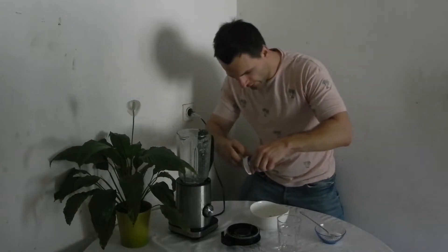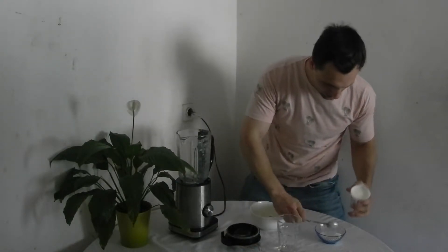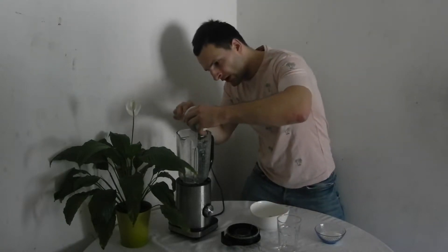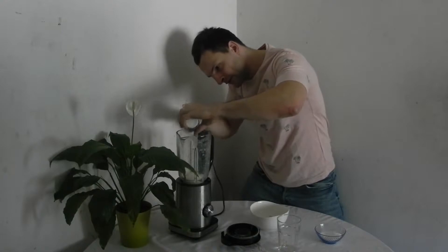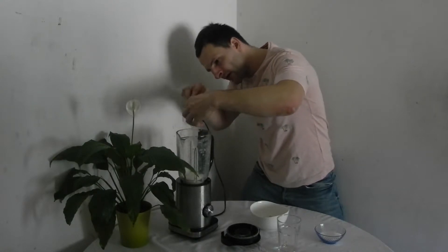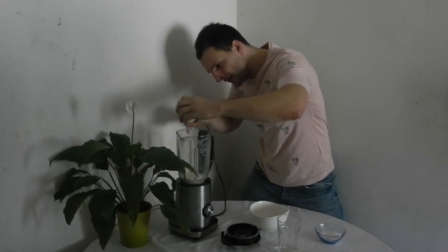First thing first. First we have to put a whole cup of Greek yoghurt in the blender. Not in my eyes or wherever that yoghurt can jump from the blender.